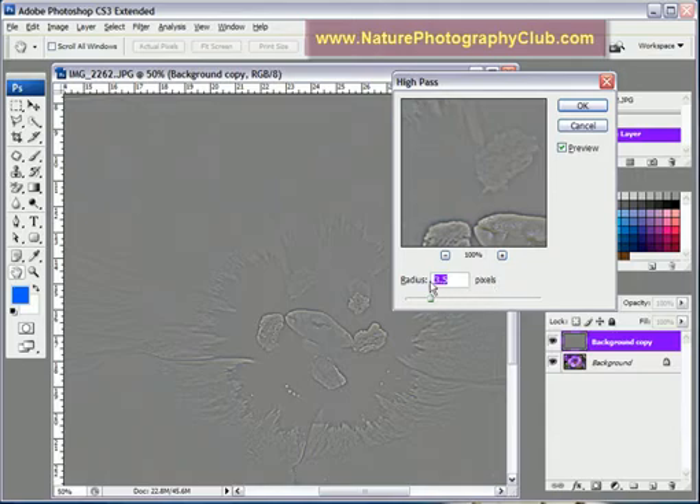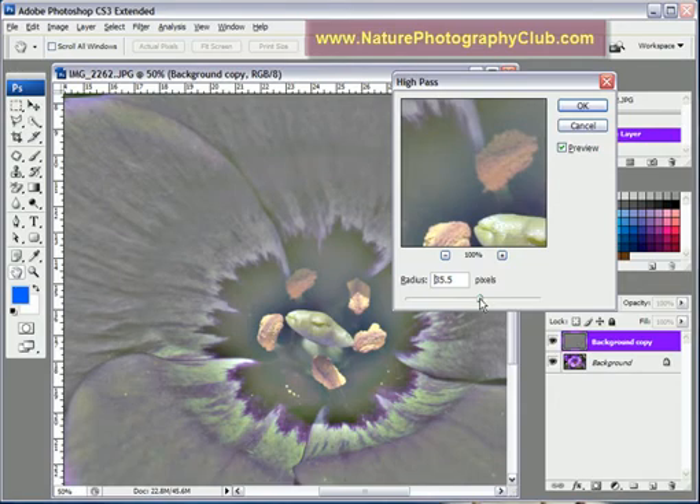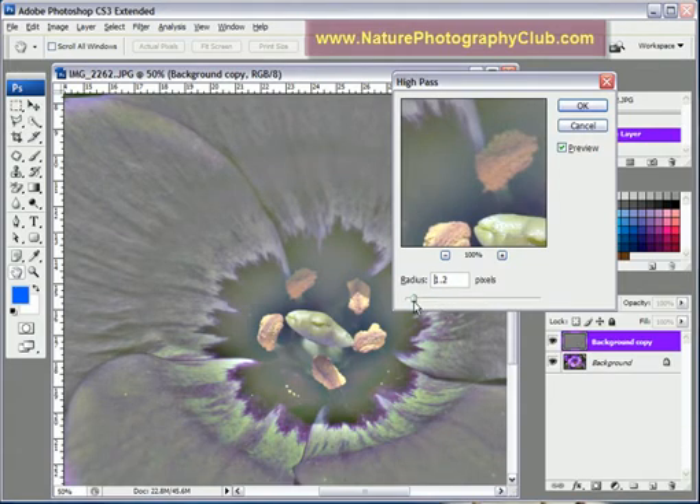If you'll notice here, I have the radius set to 3.5 pixels. Generally speaking, between 3 and 4 — you kind of want it to have this grayed out appearance, but still be able to see the highlights. If you crank it up too high, it starts to look more like the photograph. And if you crank it down too much, you lose all the detail. So in this case, about 3.5 would be sufficient. Just hit OK.